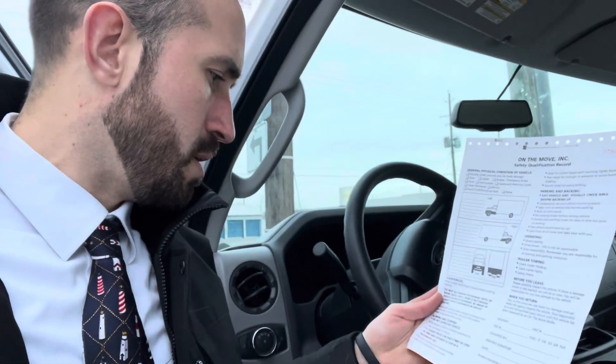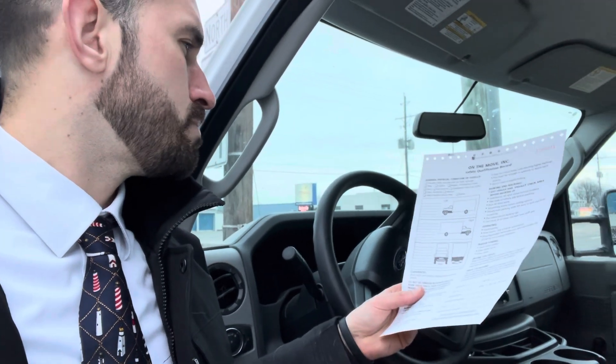I do have a hand truck and furniture pads in the back. I'm going to go ahead and go over the back with you. The ramp is stored inside the door.